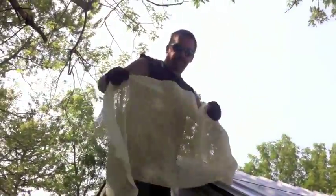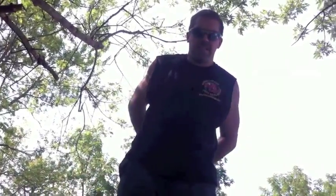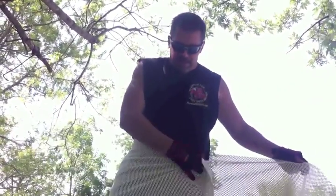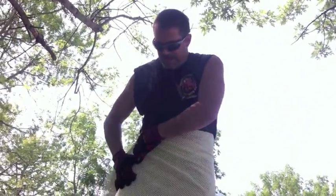So I went to Walmart and got this rug mesh. You can see the mesh on it — there are a couple of different kinds, and this kind seemed like the best. It was about eight bucks, I think. And you just wear it like a towel.